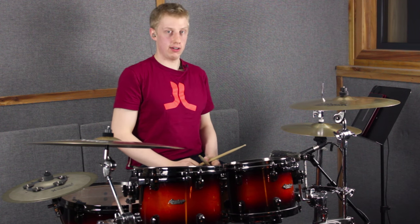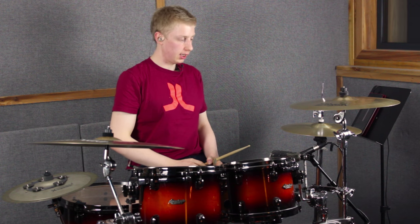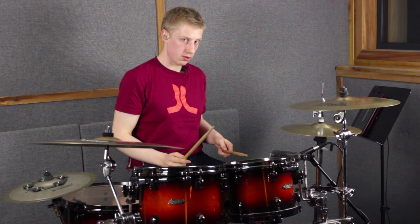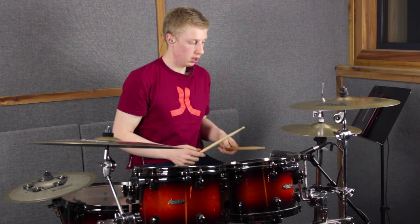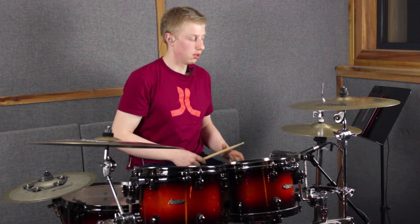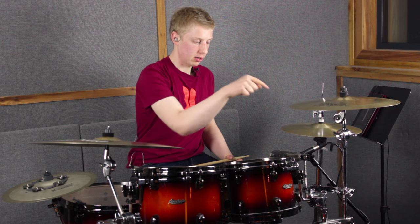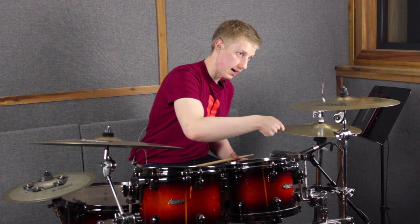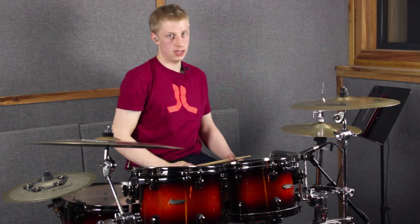We're going to take our paradiddle and play it straight up normal paradiddle groove style: right hand hi-hat, left hand snare drum. I'm going to keep the backbeat on two and four. In the first half of the groove — right left right right left right left left — we take the first hi-hat right hand and play it on the hi-hat, the second right hand on the cowbell, then back to the hi-hat for the third right hand, and the fourth right hand on the cowbell.